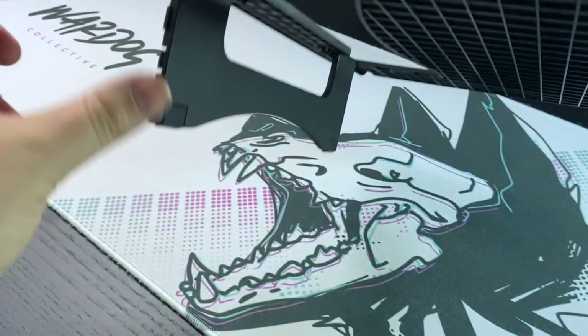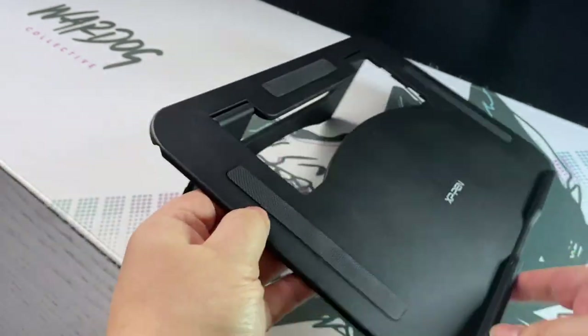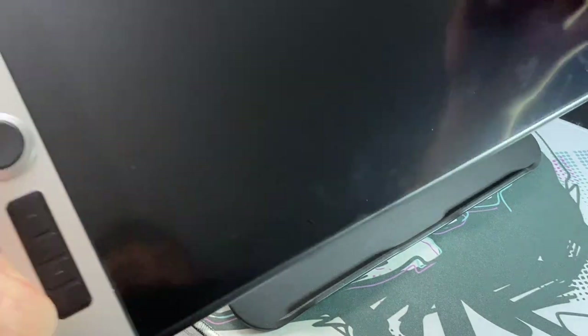I've seen online some people adding a book to the little flap just to add a bit more tilt, and that seems to work alright. Let's place the screen on the stand just to see what it looks like.